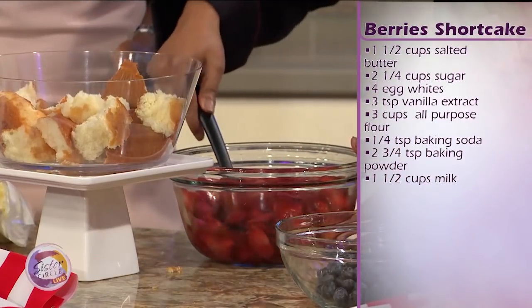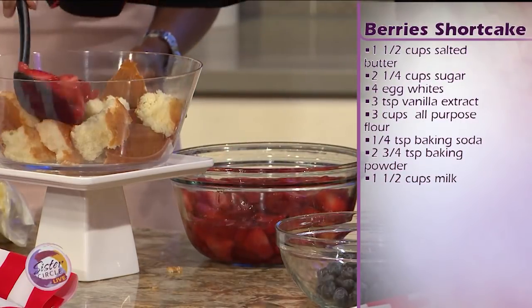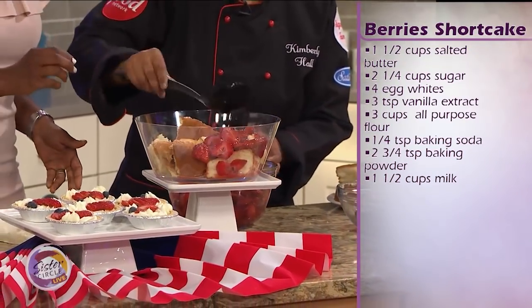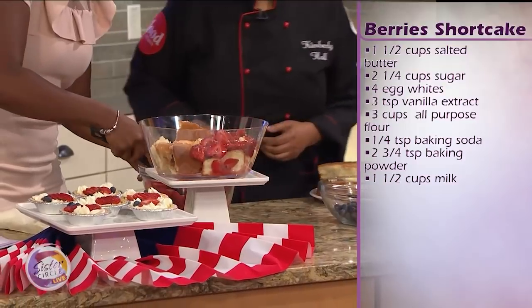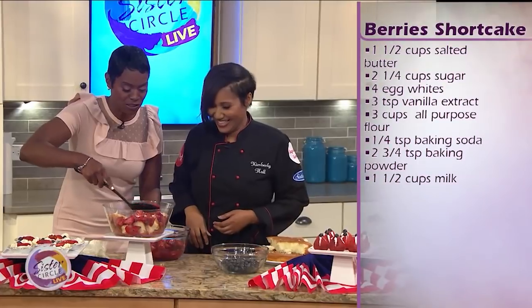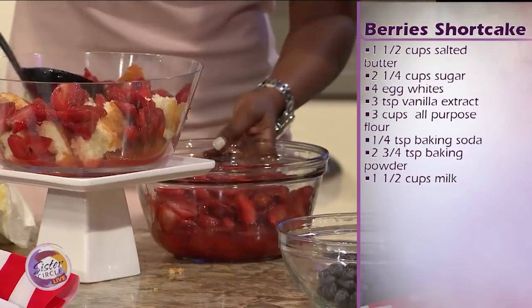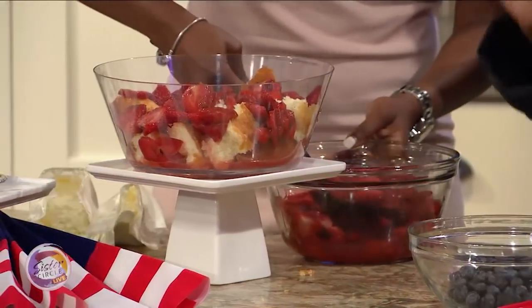So now we're going to put strawberries on here. You just layer it. Make sure you include the juices — make sure you get a lot of the juices in there. It soaks into the cake so it makes for a very, very good treat. It's all juiciness.